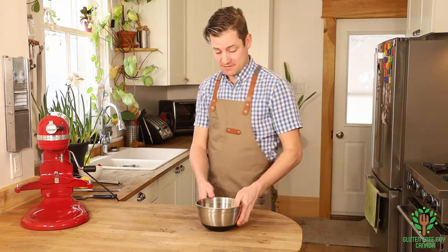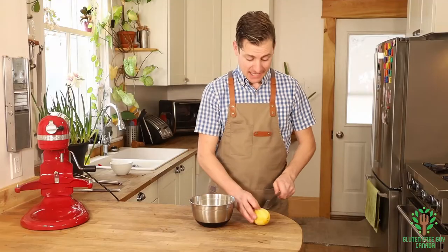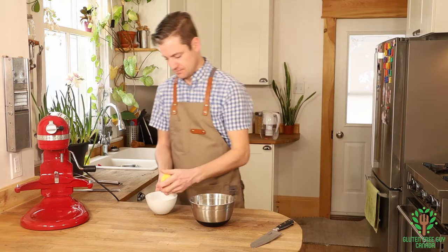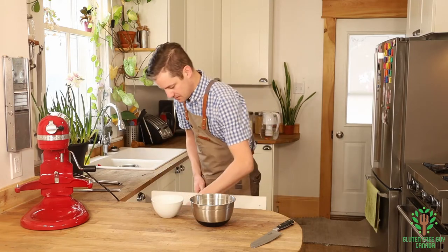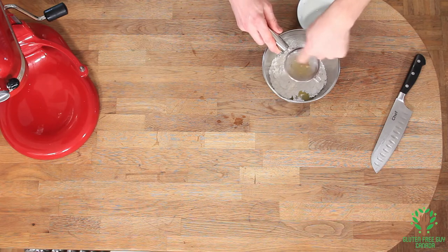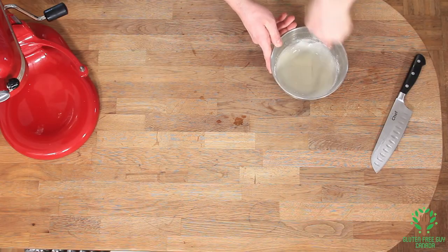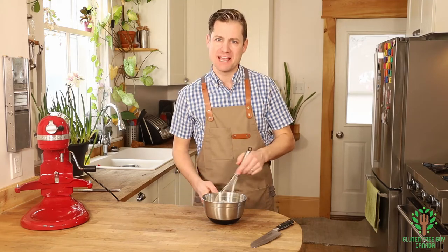While we're waiting for that to cook, we're going to make a glaze. I'm going to take my icing sugar and my lemon and mix that up — you're going to squeeze the lemon in and whisk it up. Let me give it a try... mmm, it tastes a bit like lemonade. That's perfect!